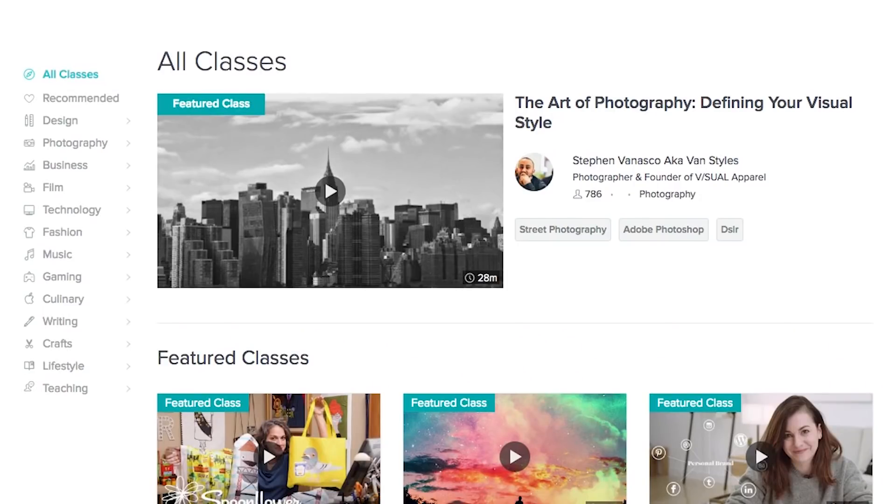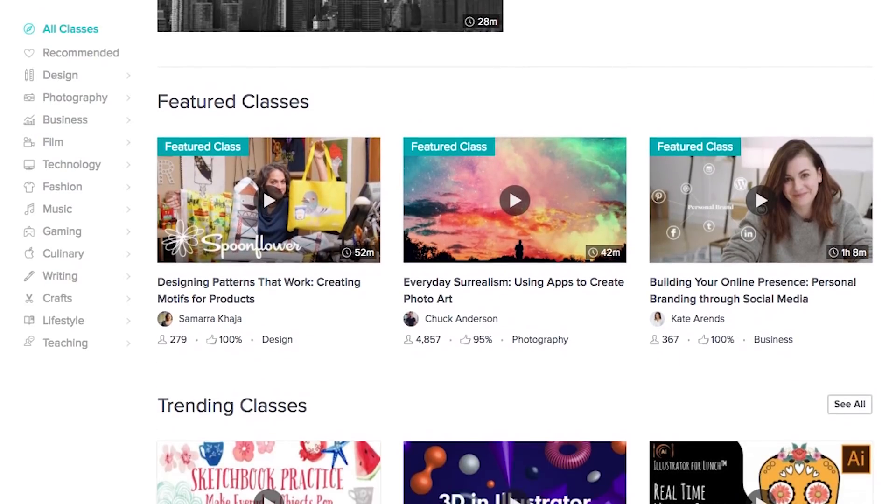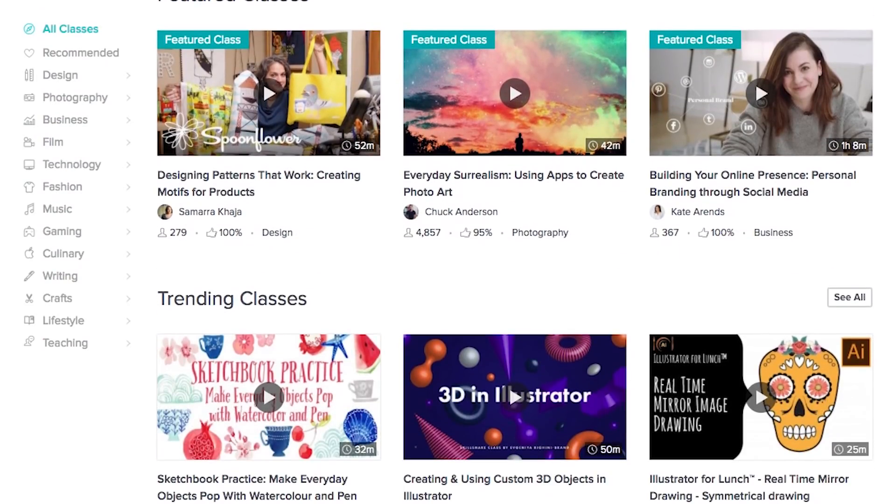Skillshare is an online learning community with over 17,000 courses in photography, design, video, and for the reason I use it, lettering. There are some great letterers who are teaching classes on there — John Contino, Jessica Hitch, Martina Fleur, many others — and loads of courses to refine your skills in both typography and lettering.